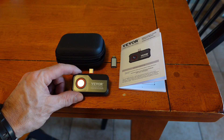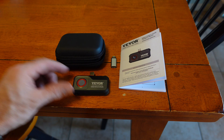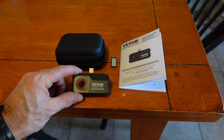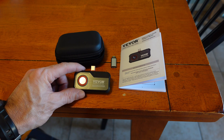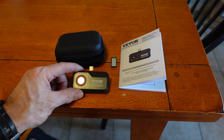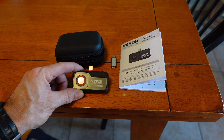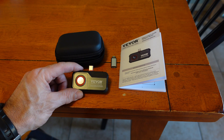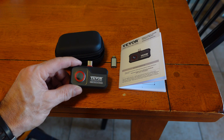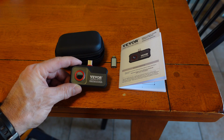Once you get the app downloaded for this little thermal imaging camera, this thing works pretty cool. It could definitely come in handy for many different things — if you just want to see your walls and find where you are losing heat, or where you have cold or hot air coming in, or if you want to look out in your yard at night and see if there is an animal out there. Hopefully this review helped you out.